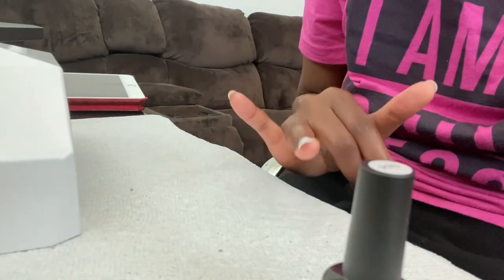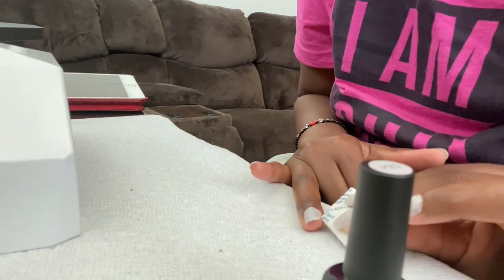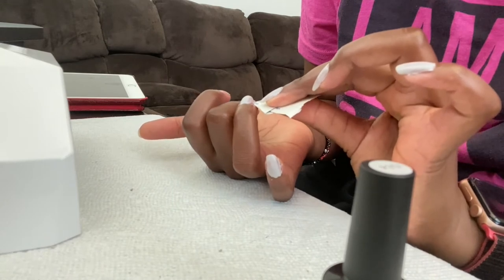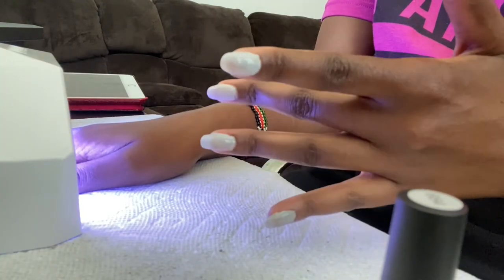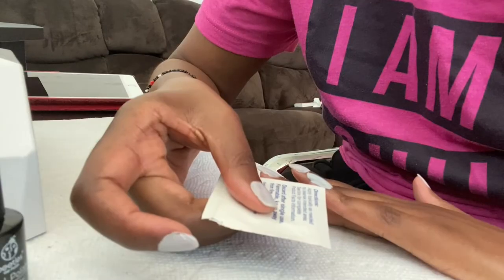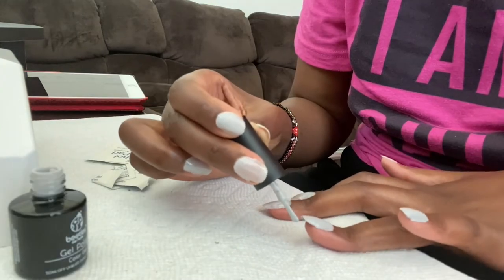So like I said, I'm right-handed, so obviously the right hand is going to take longer because I mess up more. Looks like it's coming along — I just need to put on a second layer. Let's do the second and final layer. I'm going to apply the tips too.